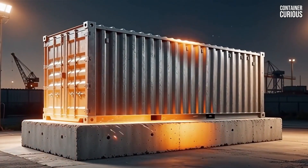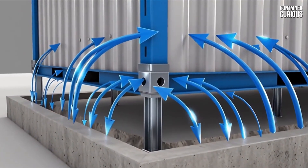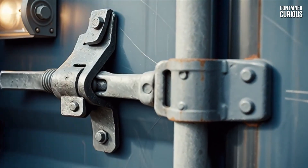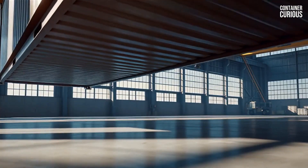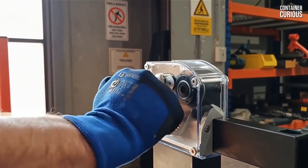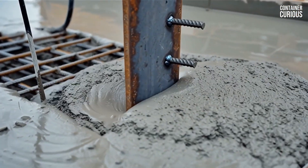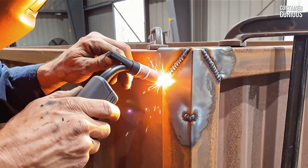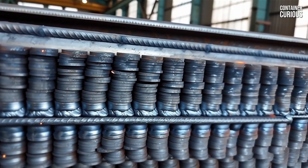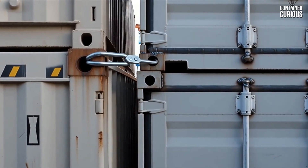The unbreakable rule is to mechanically fuse the container to the earth, creating one single unified structure. This creates a continuous load path — a superhighway that channels the forces of wind safely from the container's frame, through the connection and deep into the mass of the foundation. Two battle-tested professional methods achieve this: using industrial twist locks like those on cargo ships, or having a certified welder create a deep permanent structural weld to steel plates embedded in the concrete. Both methods lock the box to the ground.